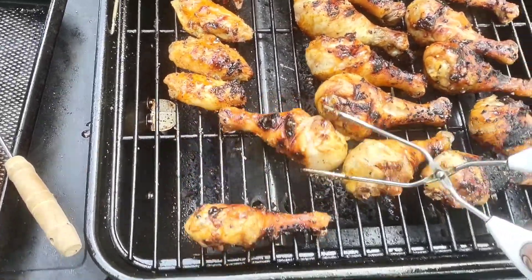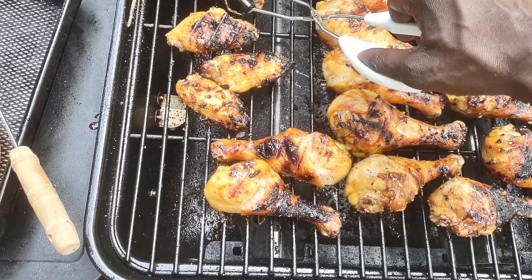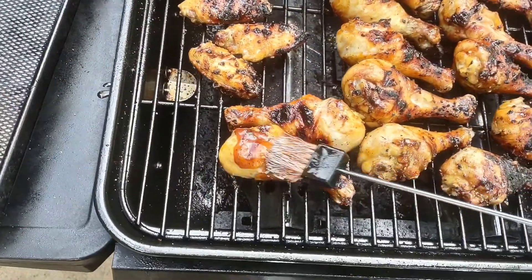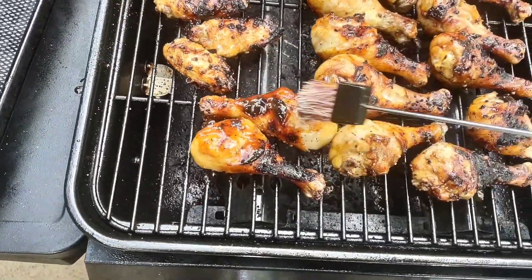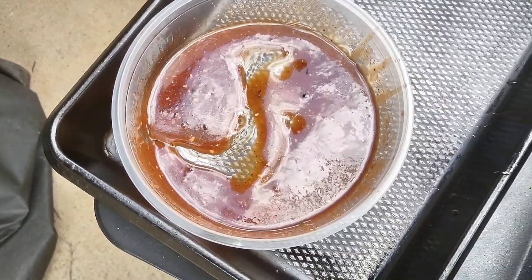Flip them things over. I didn't go live this time — I wanted to come through and actually record the video and edit it up, make it look nice and bright for y'all so y'all can actually see what your boy doing on the grill. Look at that barbecue sauce. I got my special little mix of stuff in the barbecue sauce.